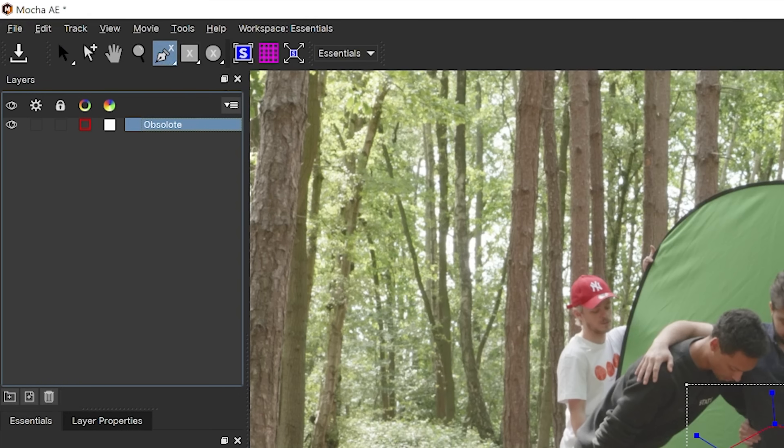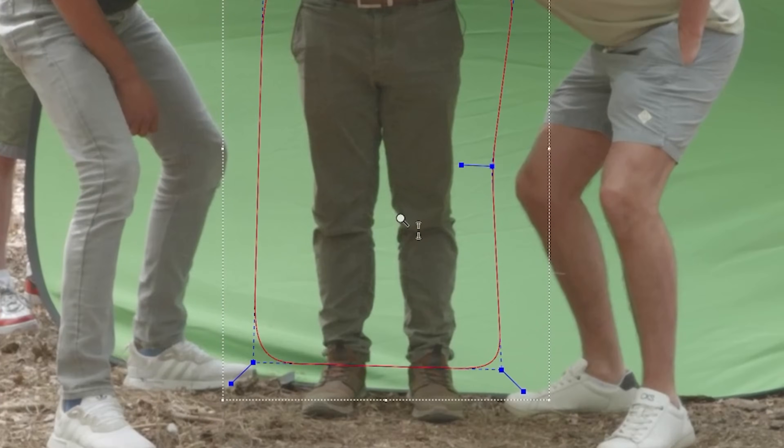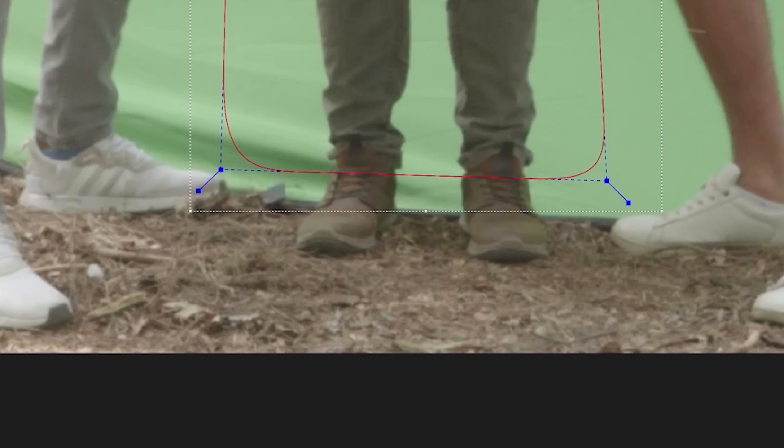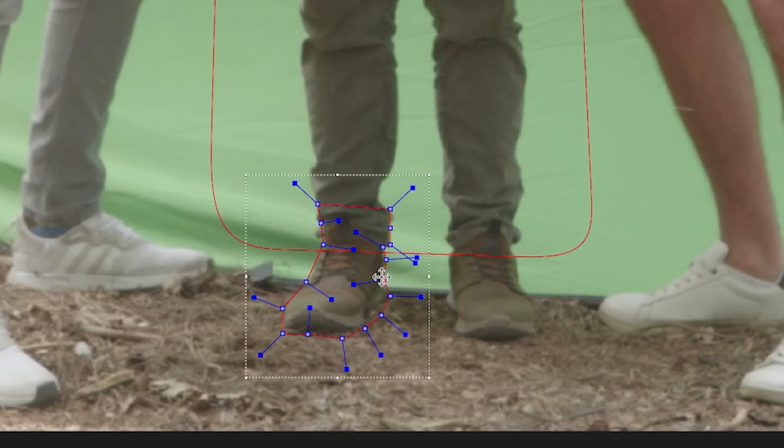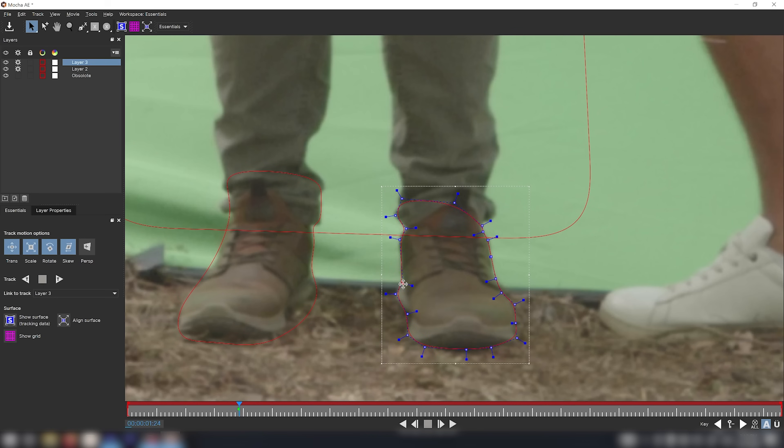Now I'll click on the X-Spline tool again, zoom in by holding Z and dragging, and start rotoscoping the bottom part of my feet since they're exceeding the green screen here. This is something you wouldn't need to do if your green screen covered your feet — I just wanted the real interaction with the ground. I right-click to deselect, tuck the points in, then start on the second foot, tracking them separately.